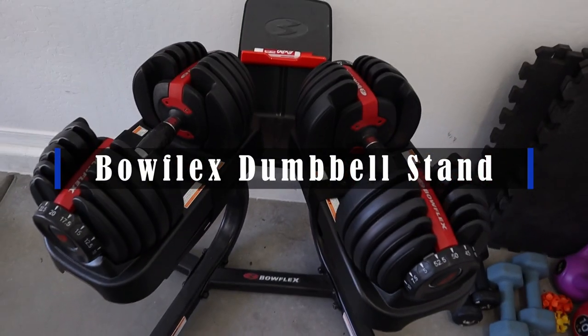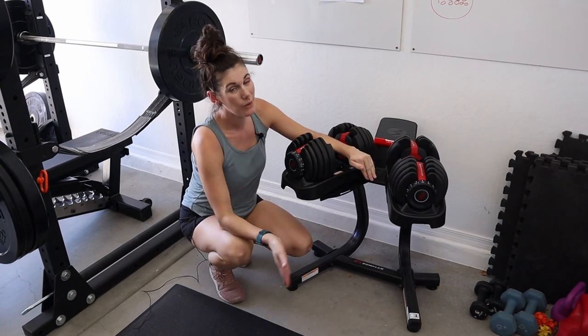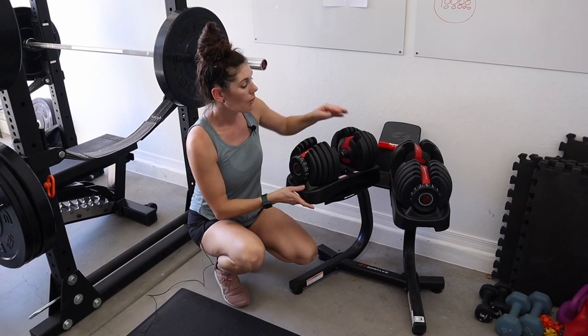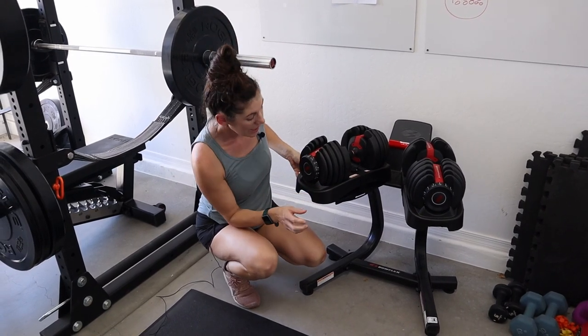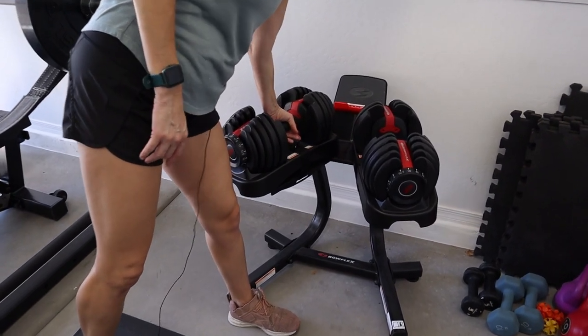Hey guys, this is the Bowflex dumbbell stand. This thing is really handy to have if you're using the adjustable weights. They perfectly fit right on here. We've even put straps on just to make sure that when we lift up the weight, we don't lift up the plastic part. It's nice because it's just the right height for leaning over and picking your weights up.